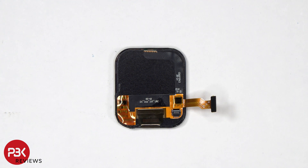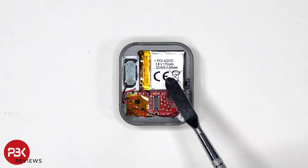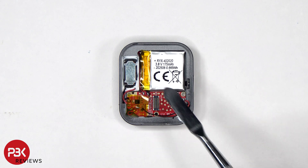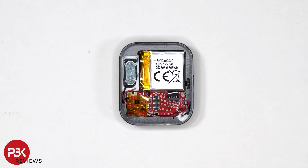Here's a better look at the back of the screen. We can see that there's a 175mAh battery, which connects to the board with the red and black cables which are soldered. So if you needed to replace the battery, you would have to desolder those two cables.